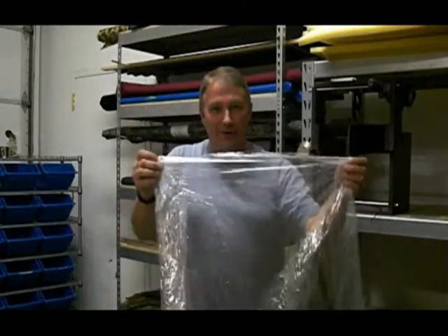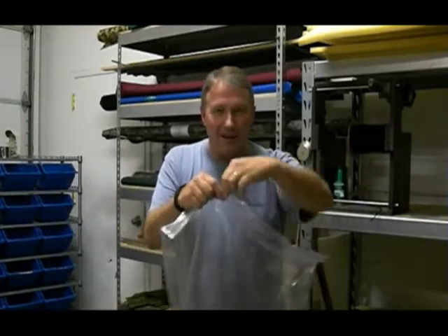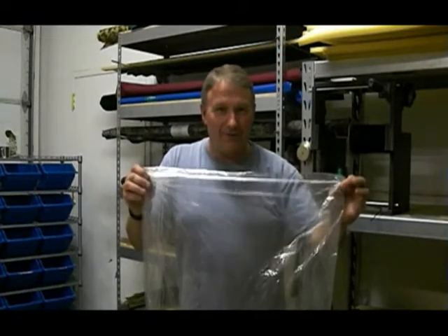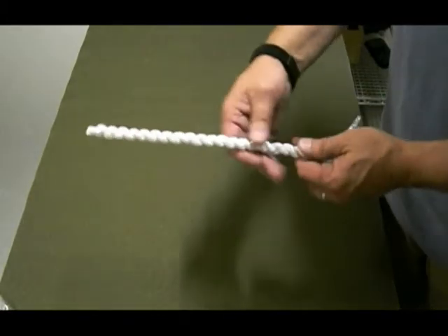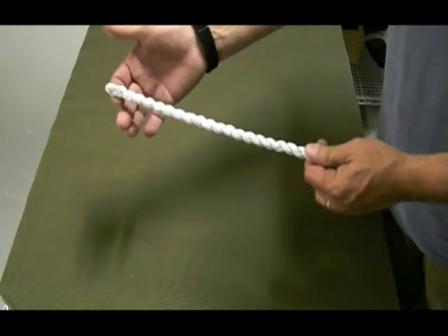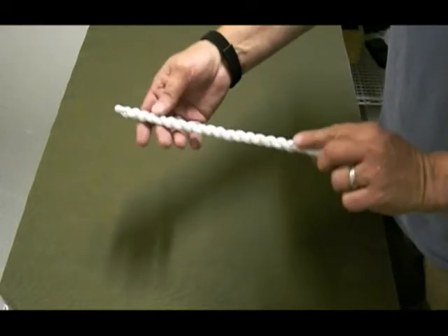So, have you ever seen one of these before? You probably can't tell what it is right off because it doesn't have the hanger in it. This is a dry cleaning bag, and we can make some good stuff out of dry cleaning bags. Right here, what we have — this was made from a dry cleaning bag. About five-eighths of an inch diameter or so, so it's pretty sturdy. It can hold me, so that's not too bad. Let me show you how we do this.